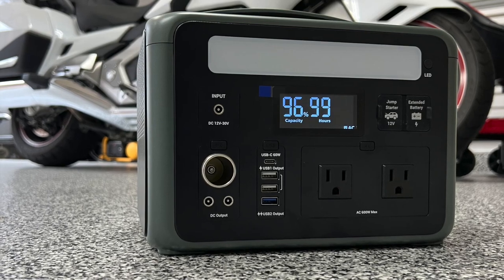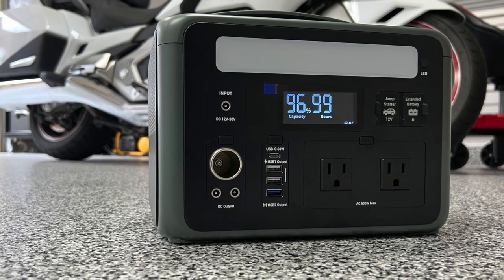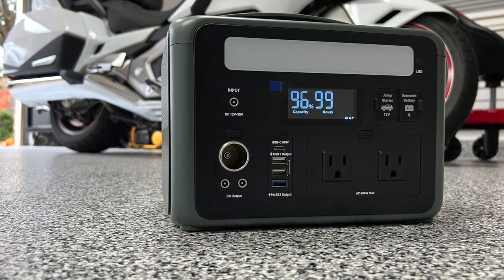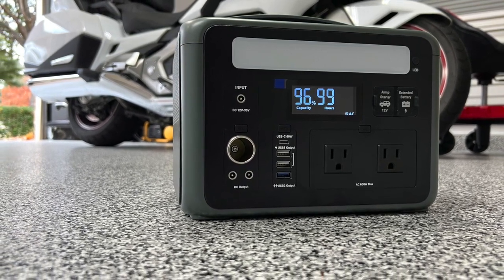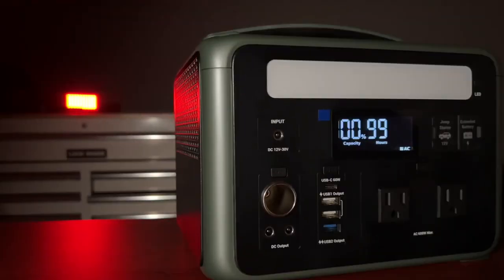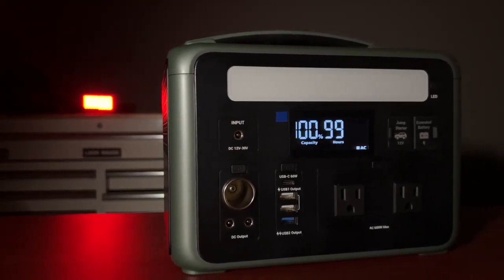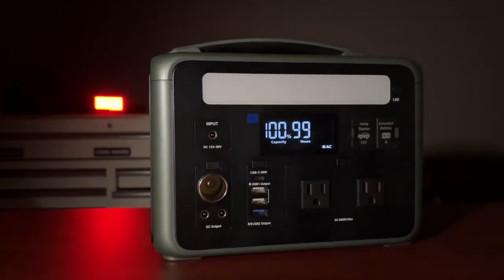This is the Ampace P600 power station — a 600-watt power bank that can be used to jumpstart your car, truck, or motorcycle, but it can do a lot more than that. It can deliver power to multiple devices simultaneously and has some other cool features. Let's do a quick unboxing and take a closer look at the Ampace P600.